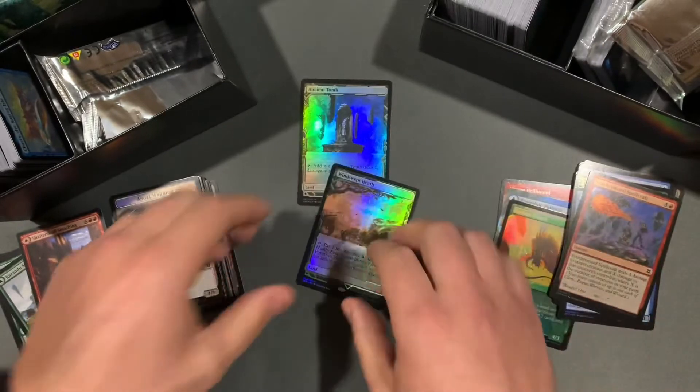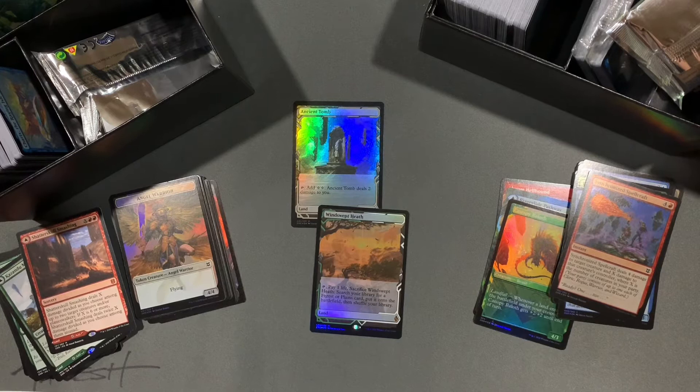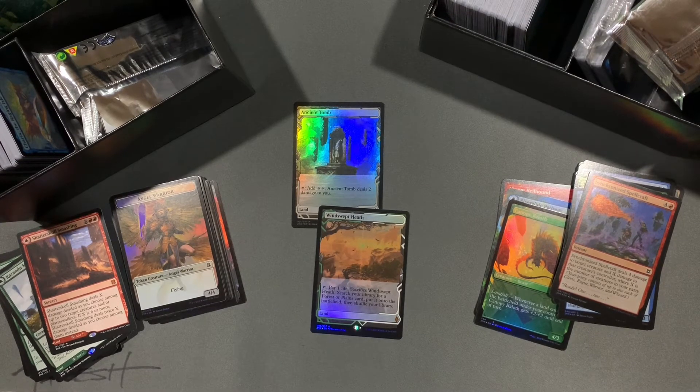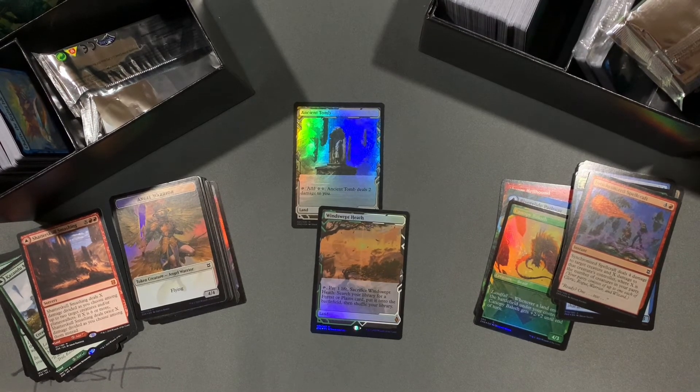Zendikar Rising expedition. Ancient Tomb, foil expedition. I am buying another one, maybe even two more, because I have this crazy weird theory that maybe they did a gift box and said, you know what, we're going to put an expedition foil in the gift boxes too. Please, guys and girls, let me know if you got lucky as well. I'm buying probably one or two more. Two expeditions out of two collector packs out of two gift boxes — it's pretty neat, pretty awesome.